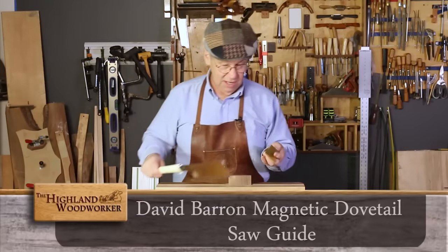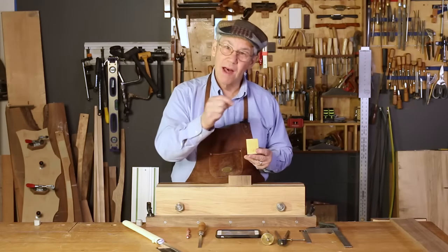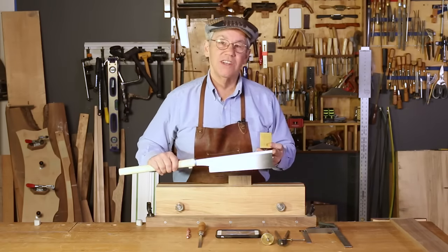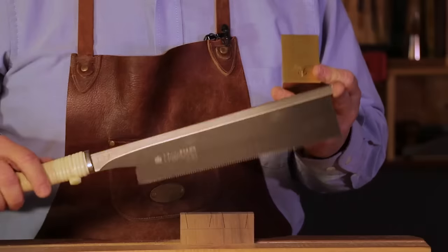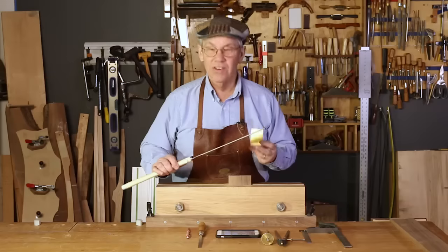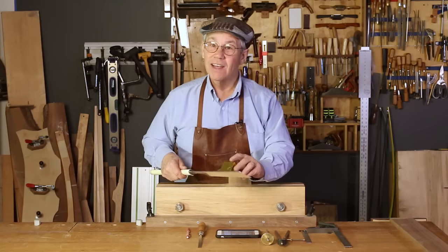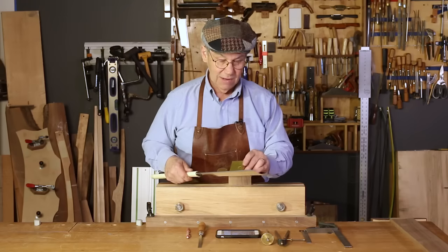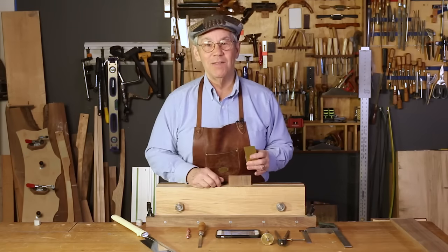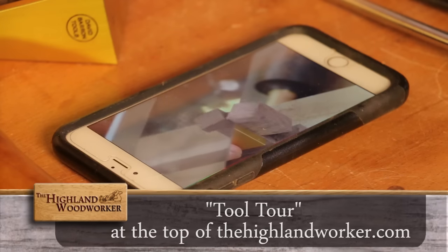I'm using the David Barron Dovetail Guide, which helps with my sawing. One of the problems in cutting hand-cut dovetails is sawing a straight line. The recommended saw is the Gyokucho saw, which like most Japanese saws has very little set and cuts and tracks very straight on a pull stroke. It's also tall enough that coupled with the guide it will let you cut a three-quarter inch board without bottoming out on the back of the saw. To learn more, go to our tool tours at TheHighlandWoodworker.com.